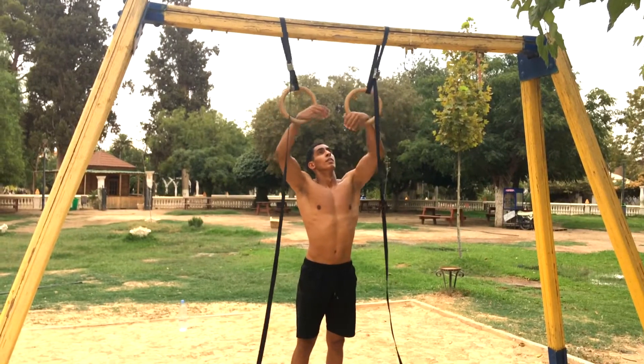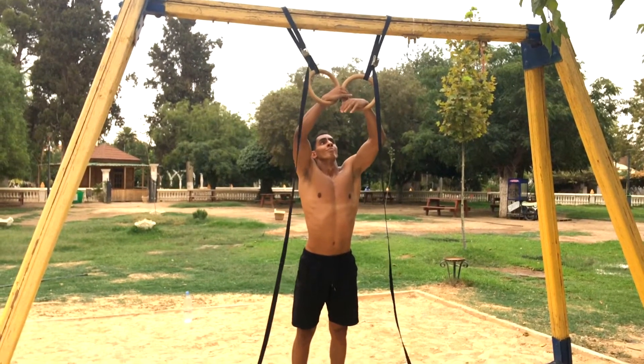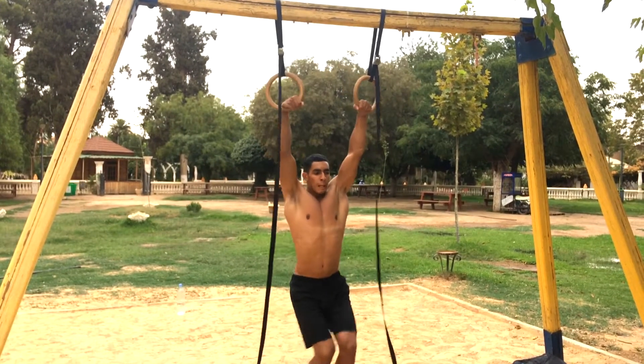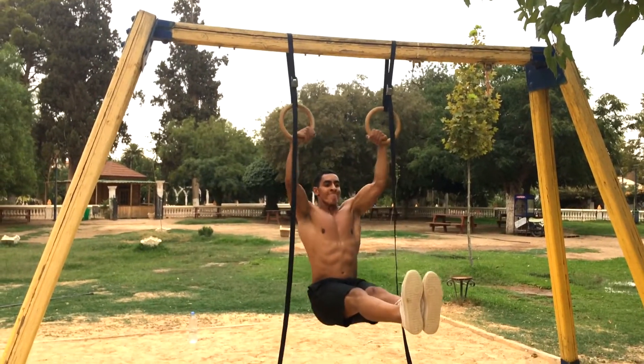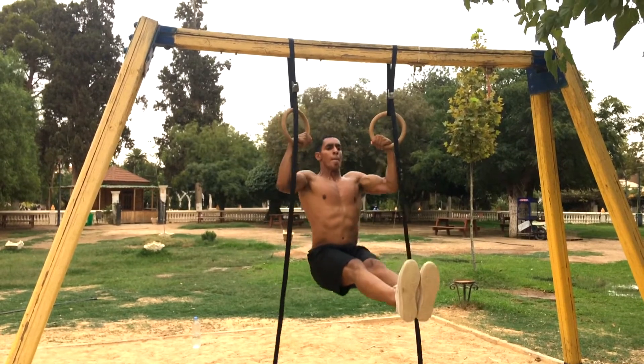Now it's time to work on my back width once again. This movement is called the L-sit full square pull-up. This exercise works on your back, your forearms because of the false grip, and it also works on your biceps a lot.